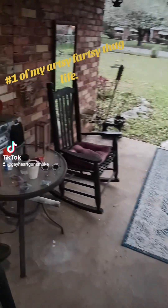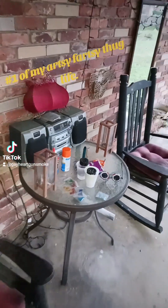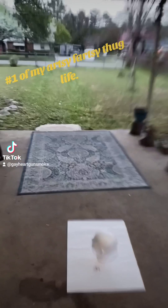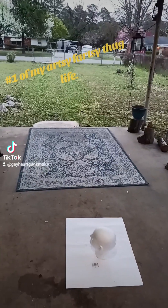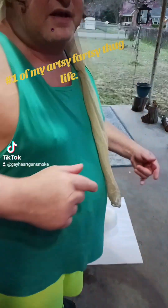I'm gonna take all this stuff here off the table. Leave your comments in the comment section as to what I should name this head, you know.